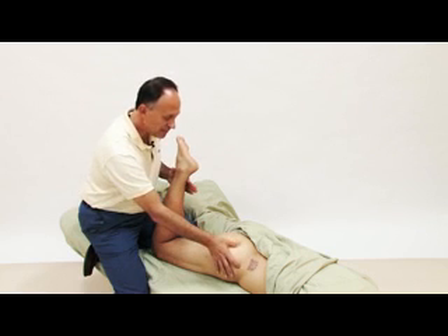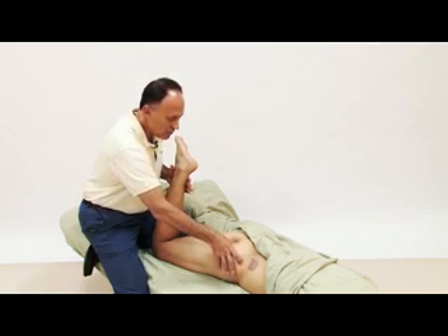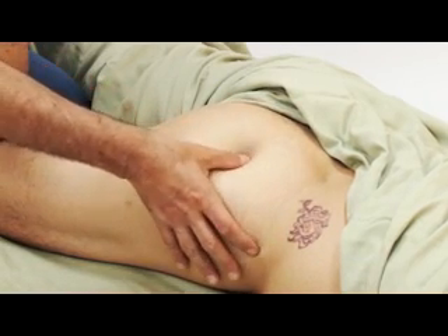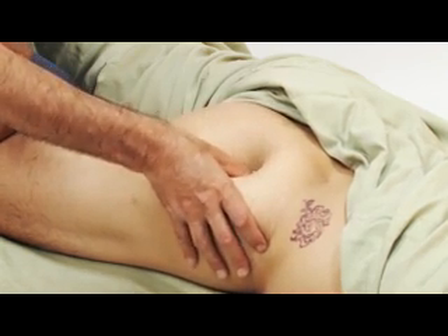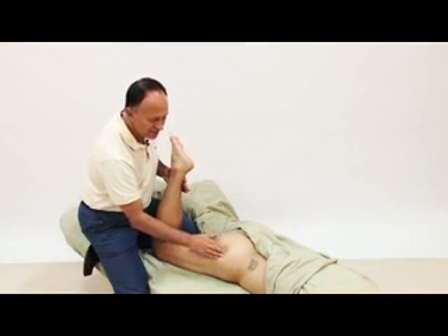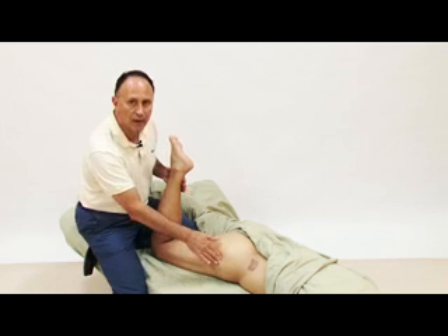I move a baby step along the line — press against me again, a little gentler this time — and there we go, I feel the piriformis right there. Relax. I move another baby step — press against me — and I feel the piriformis engage deep to the glute max there. Relax, and I keep moving in baby steps following the piriformis all the way to the greater trochanter.